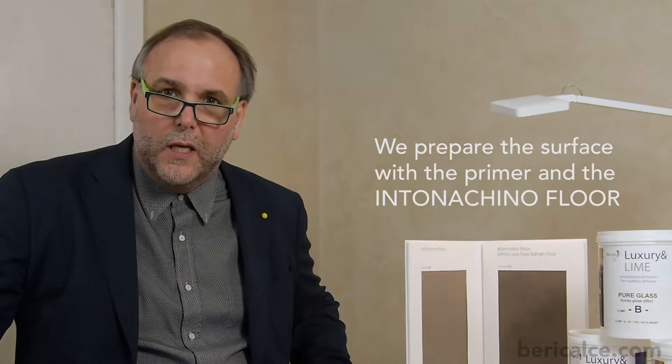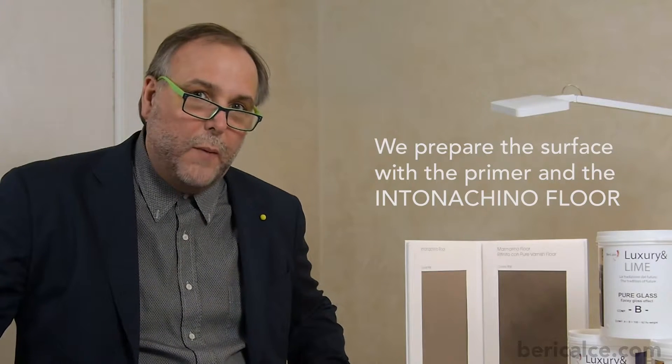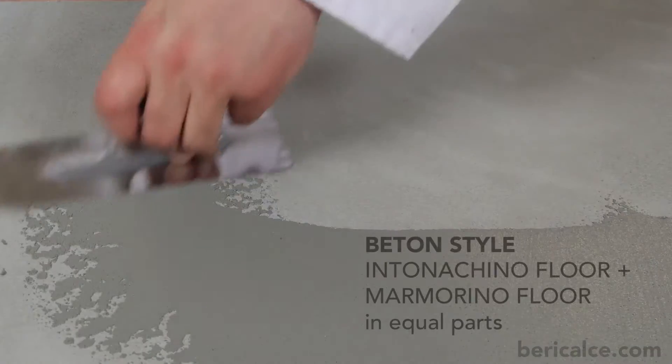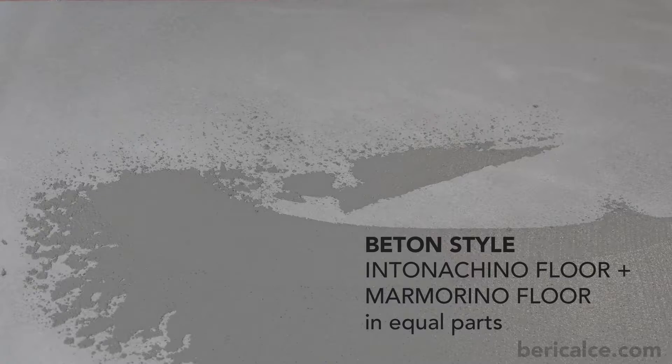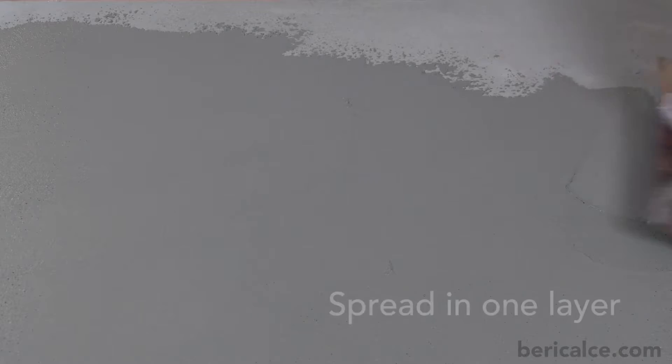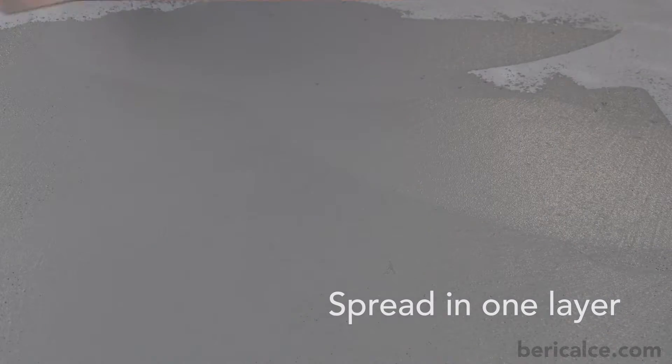After the usual application phases of primer and Intone Aquino, we are ready to spread down our new product. This product is a mix in equal parts — 100 plus 100 — of Intone Aquino floor and Marmorino floor, and has to be spread in one layer.